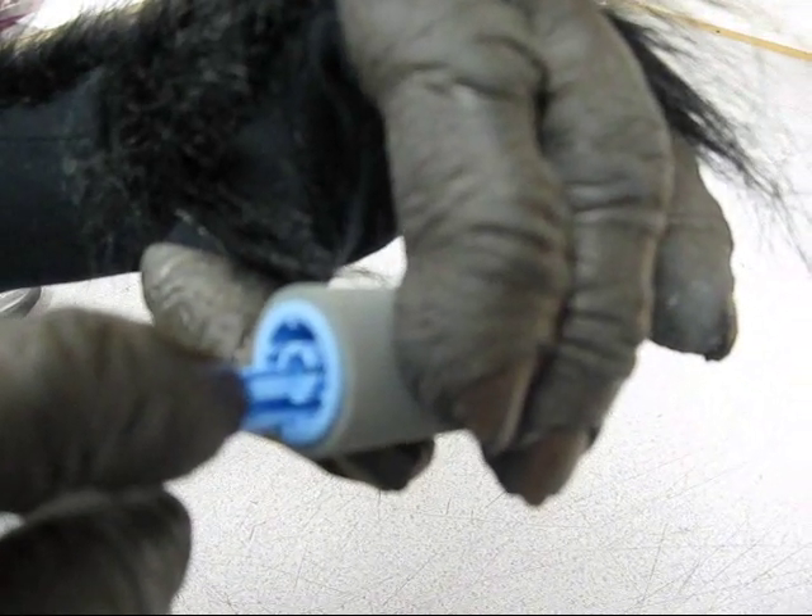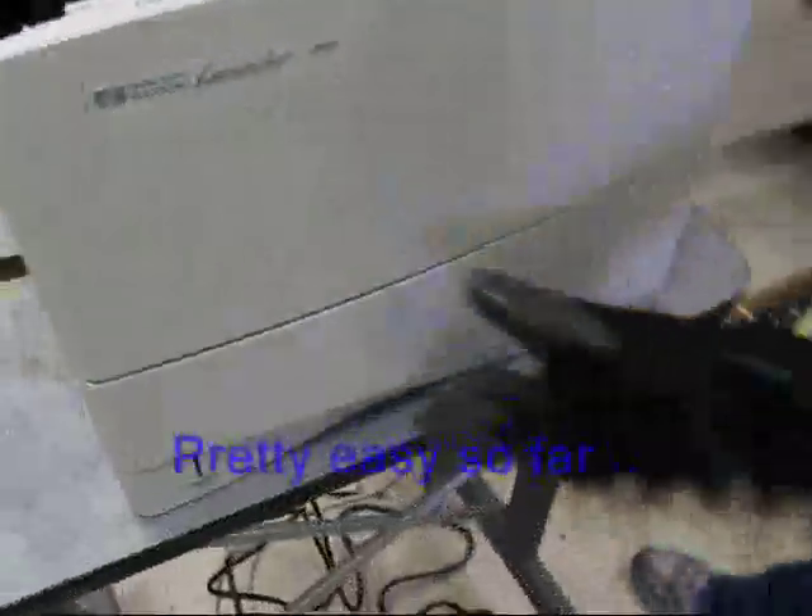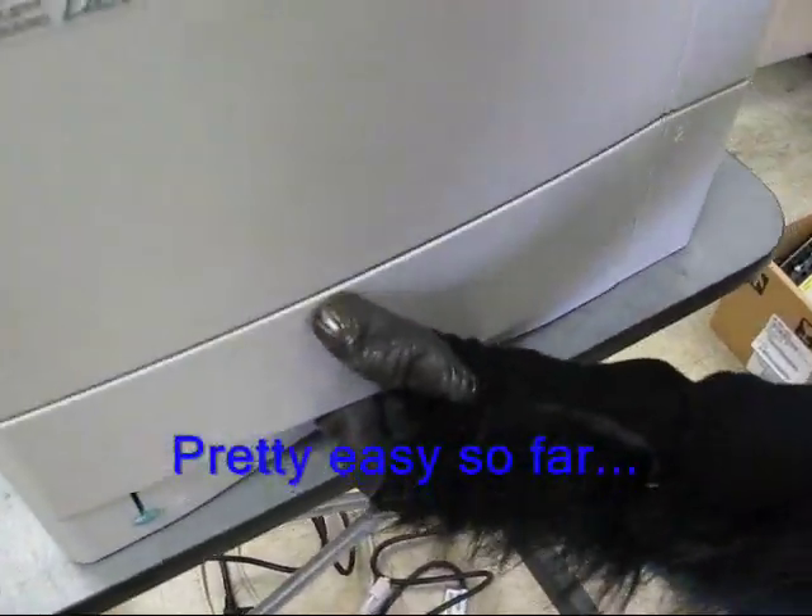Your rollers will be replaced next. There is a tab you can press on the roller and they come off the same way.